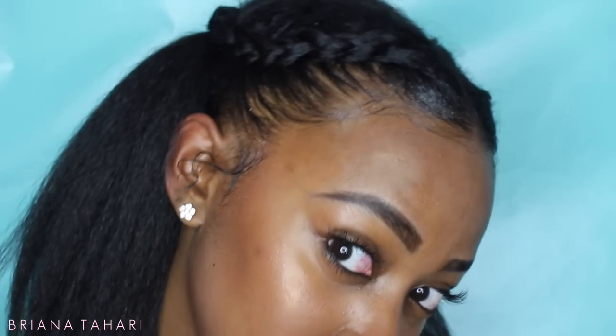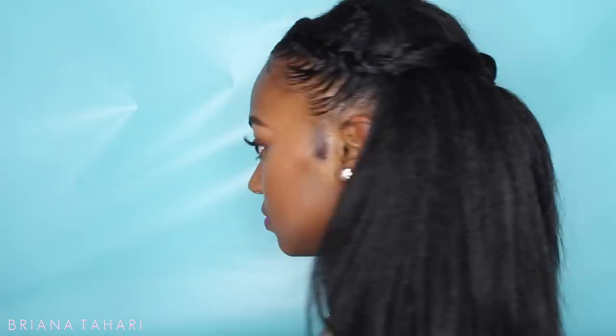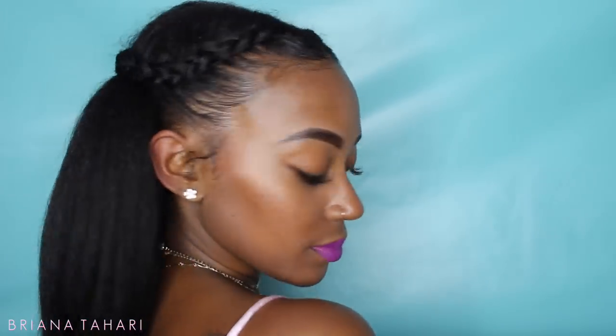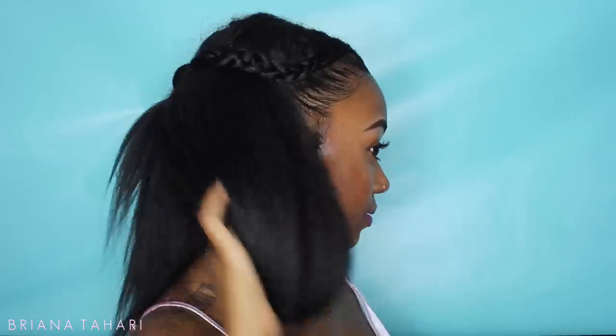I absolutely cannot end this video without saying thank you all so very much for all the love you've shown to my channel and to the lazy girl crochet method. I'll be posting a takedown video for this method, so stay tuned for that. In the meantime, check out the description box below for information on how to receive this hair and where to purchase it. If you haven't already, please hit that subscribe button, like, comment, and I will see y'all soon — bye!